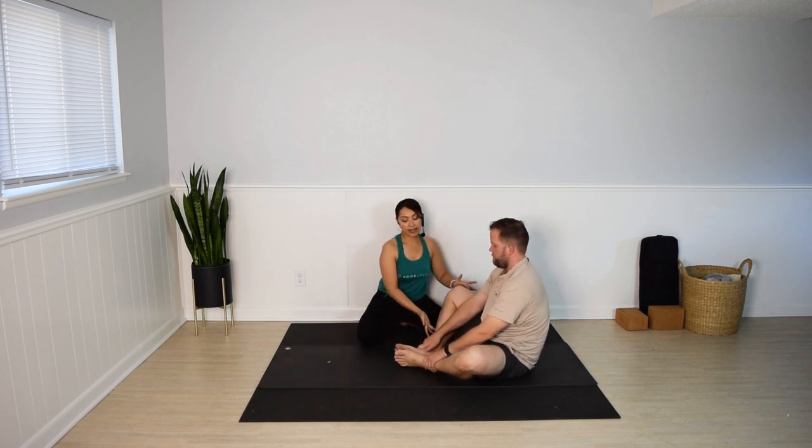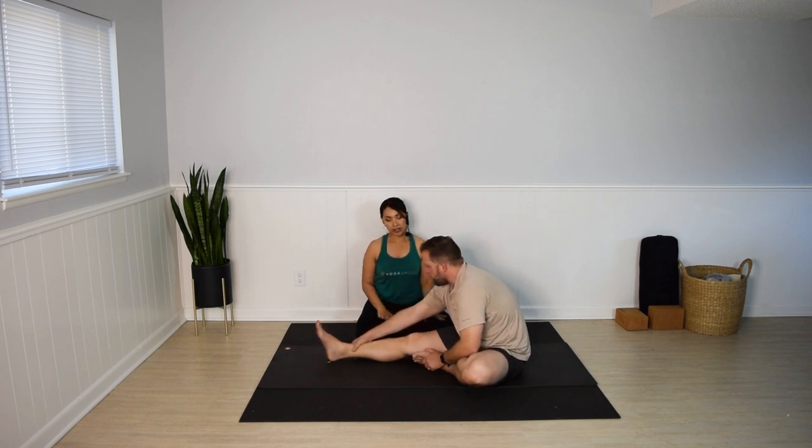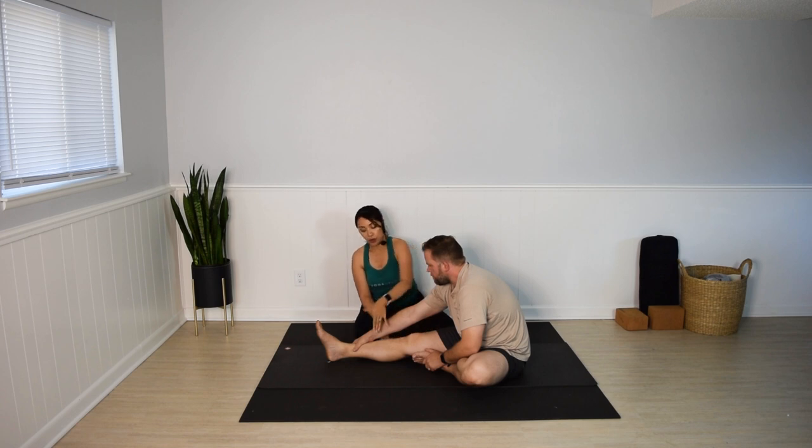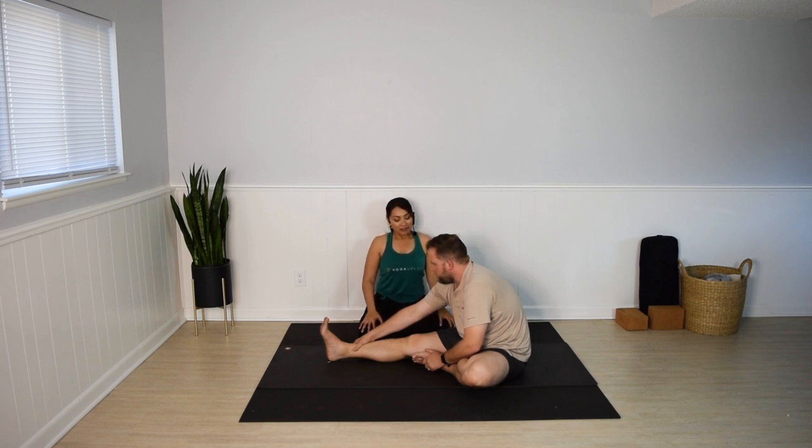Janu Sirsasana. Extend the right leg forward — right leg is straight, right foot active. Left foot to your right inner thigh. Inhale, lengthen the spine first. And exhale, fold forward any amount. Your hands might be on the floor, on your leg, or the foot. Press the heel forward, press your toes back towards your face. Feel the hamstring stretch and breathe. One more. Ease out of your pose.